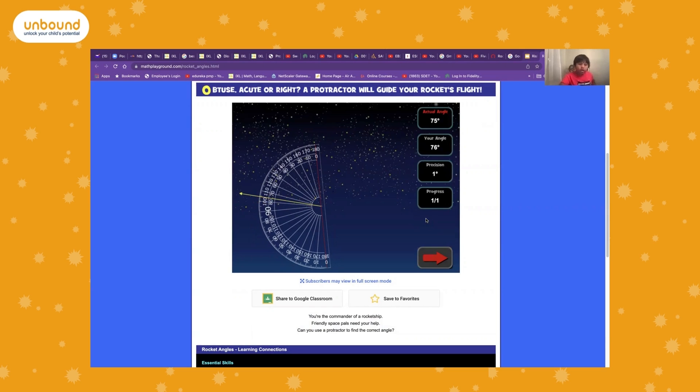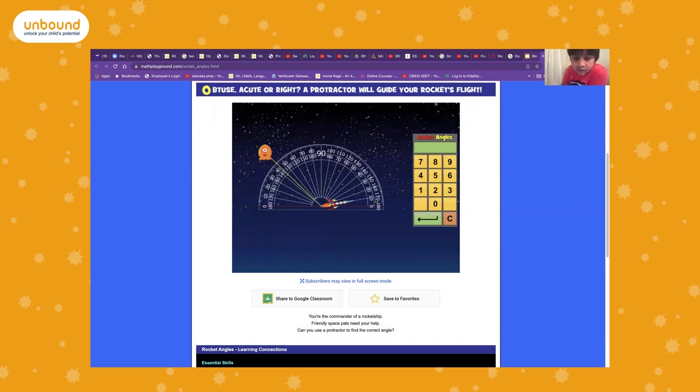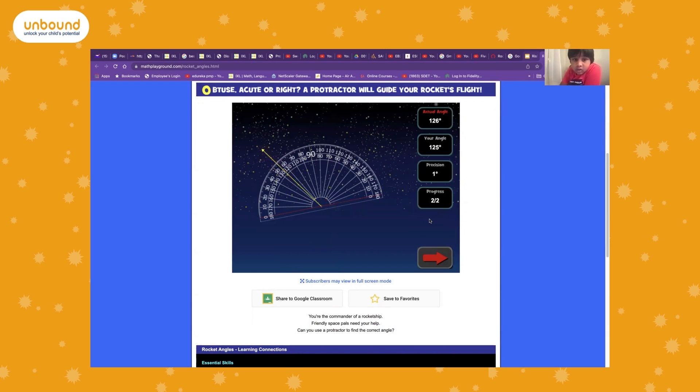The actual angle was 75, but it doesn't matter because I was only one degree away and it's still fine. Let's do another one — zero and in between 120, so 125 degrees. The actual angle was 126.